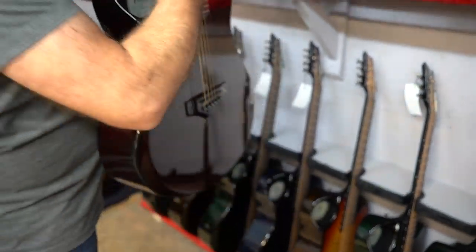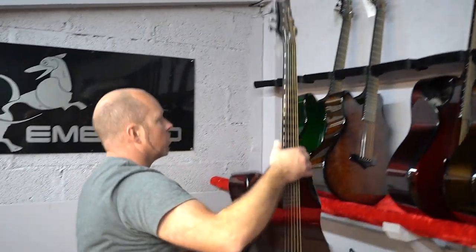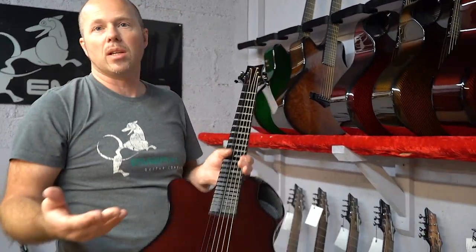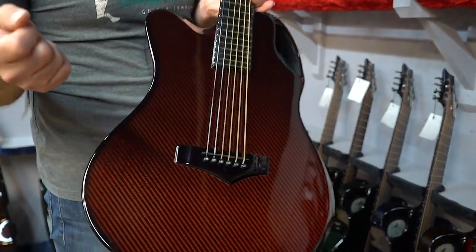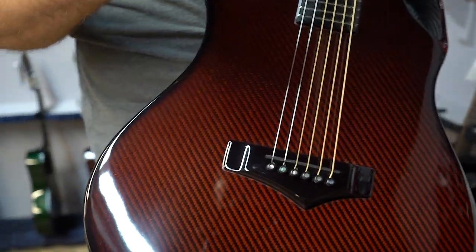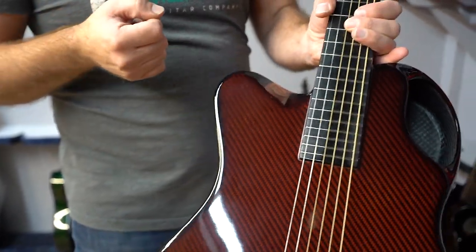The X20 is the only model we do as a left-handed guitar and the only one we've managed to build a mold for. It's a lot of work to build a mold and unfortunately there isn't as much demand for left-handed guitars.